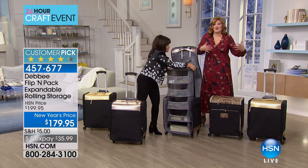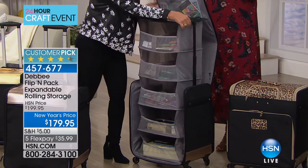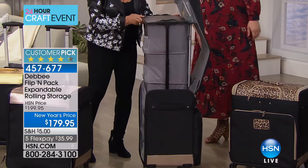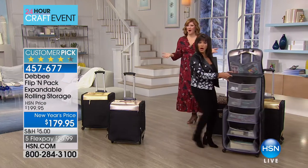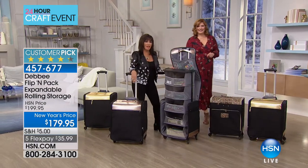No matter where you are, if you have ten minutes or ten hours, you can get all your crafting out and craft no matter what or where you are. One of the things I think about is when you're ready to craft — how many of us monopolize the whole dining room table? And then that mess is there for at least a couple days.